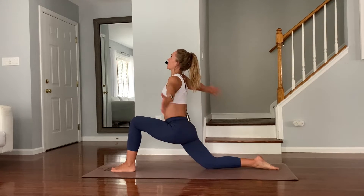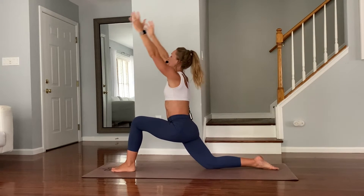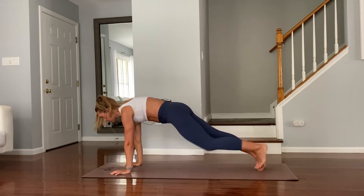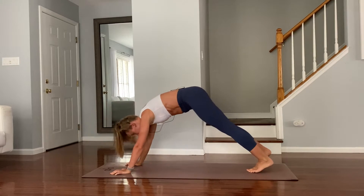Inhale, raise your arms up. Possibly look up, open up through your chest, and exhale hands down. Plank, Chaturanga, upward facing dog, and exhale downward facing dog.